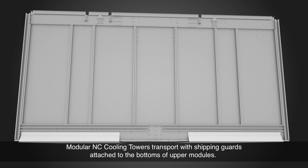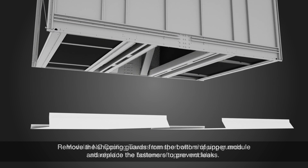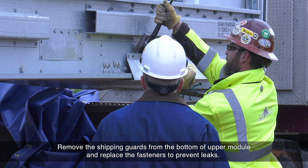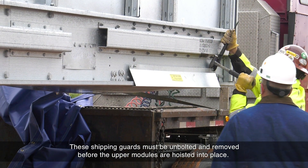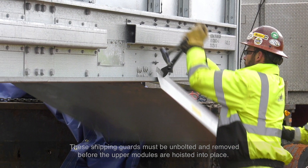Modular NC cooling towers transport with shipping guards attached to the bottom of the upper modules. Remove the shipping guards from the bottom of the upper module and replace the fasteners to prevent leaks. These shipping guards must be unbolted and removed before the upper modules are hoisted into place.